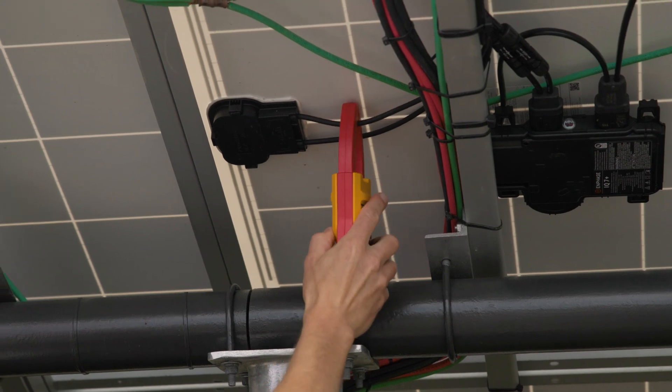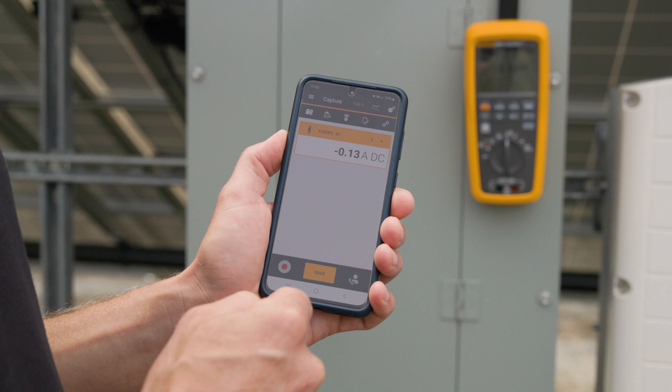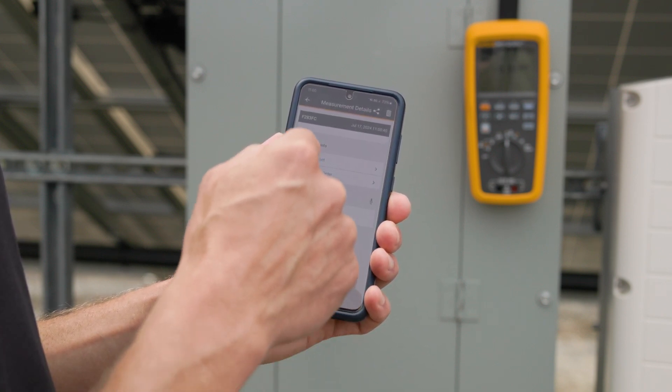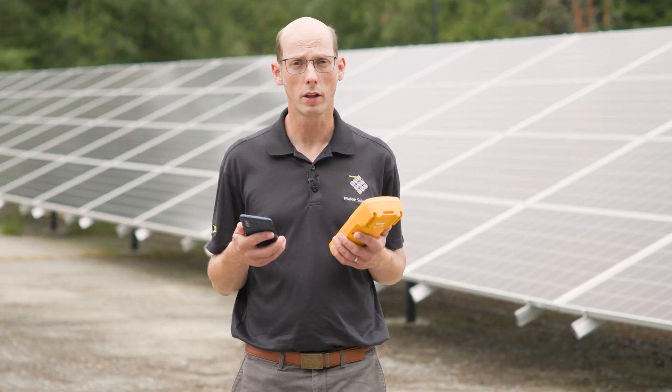Having Fluke Connect capabilities with the 283 Multimeter allows you to monitor the measurements being taken with the meter, remotely see that on your Fluke Connect app, save the measurements, and share that information with your colleagues or other people who need to see the data that you're collecting.